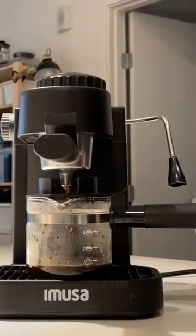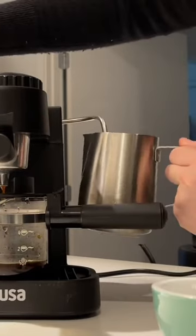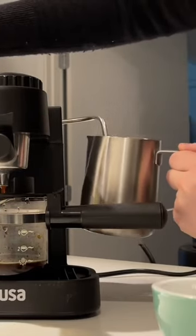Now it's time for the moment of truth. I turned on the brew function, the red light turns on, and it's about two minutes until the coffee drops. I then stopped the brewing to steam my milk.